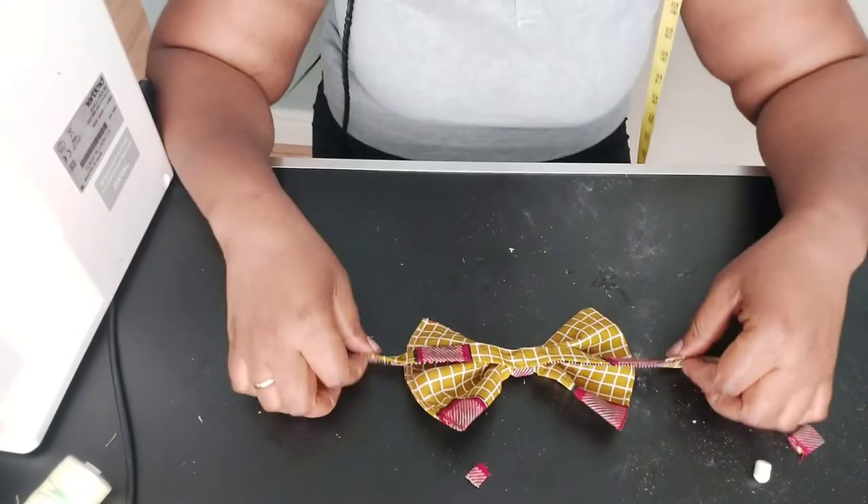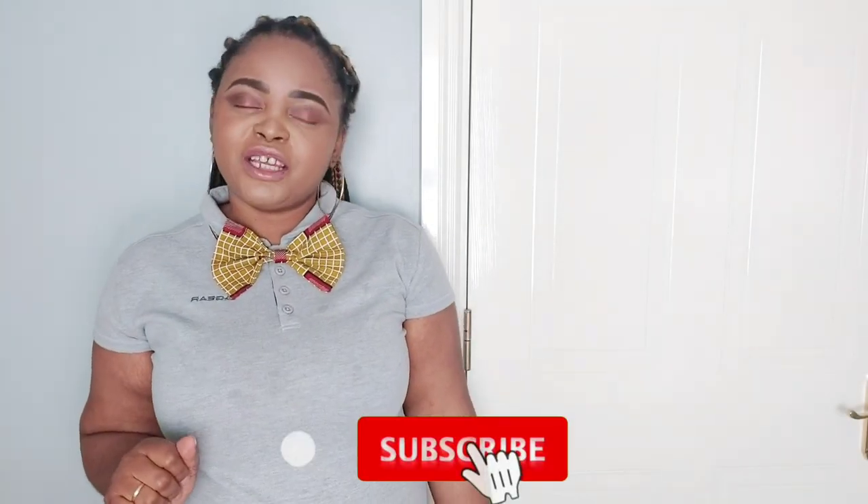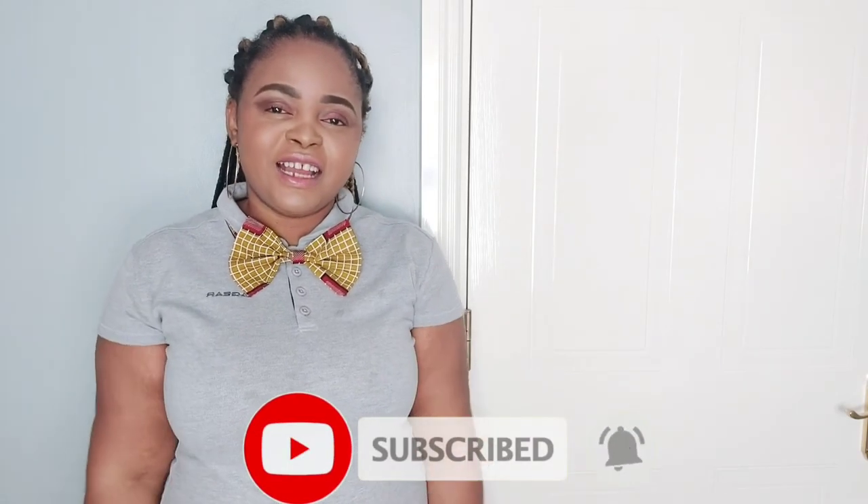I'm going to try this on now — let's see how the bow looks on me, what do you think? If you like it, leave me a comment and a thumbs up. Instead of tying it at the back you can use hook and eye to keep it secure. I hope it looks nice! Thanks for watching, it's me your girl Yeti — don't forget to subscribe to my channel!